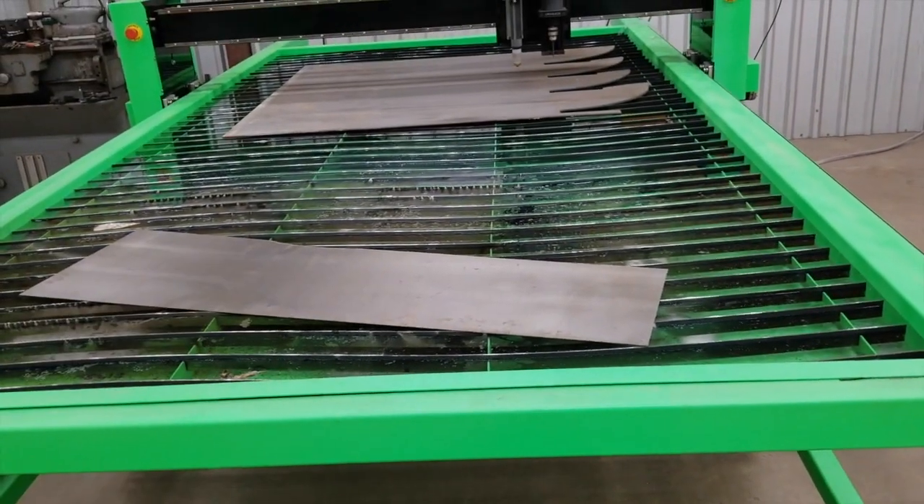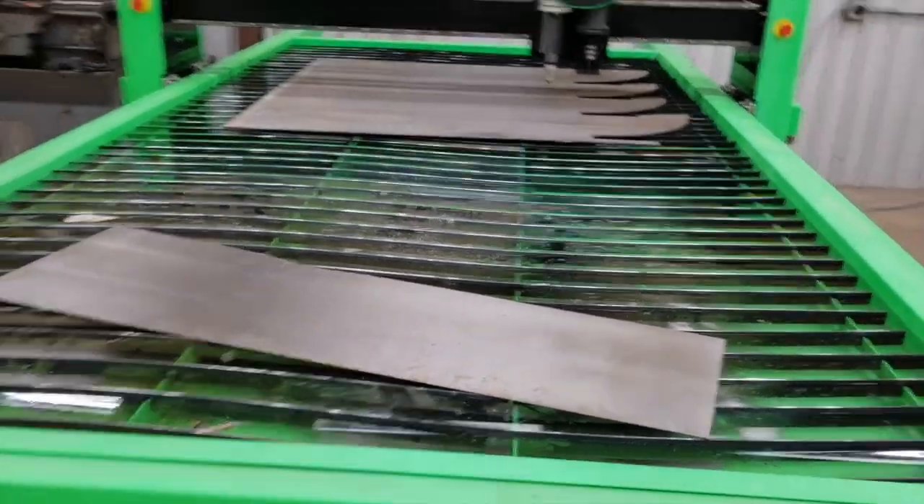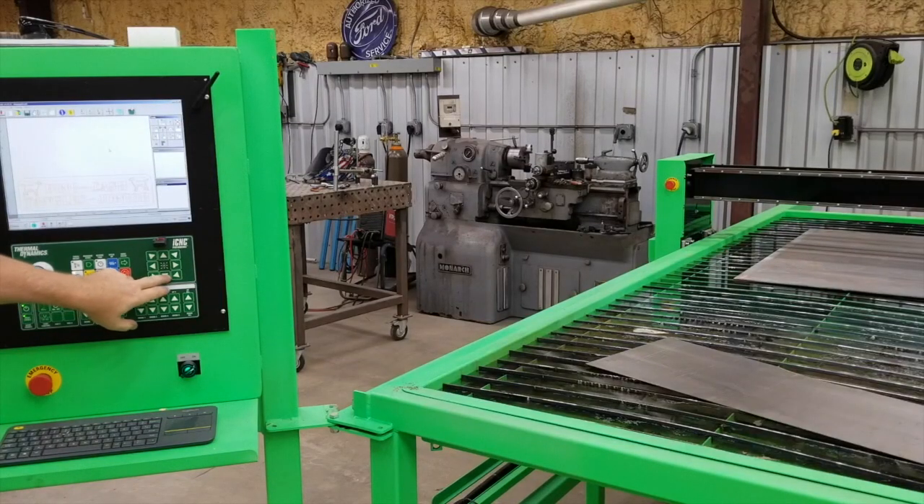You can just lay the plate any old way. You see we got this plate here, and let me show you how to get the controller oriented to be able to cut that. So I'm going to jog the machine over.